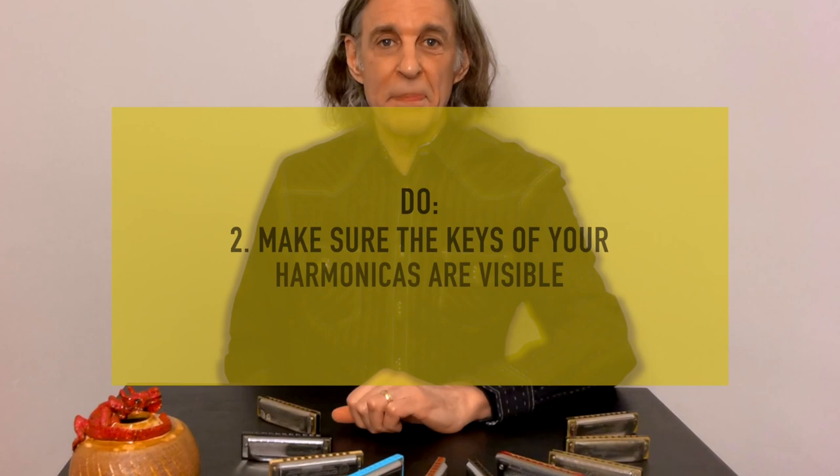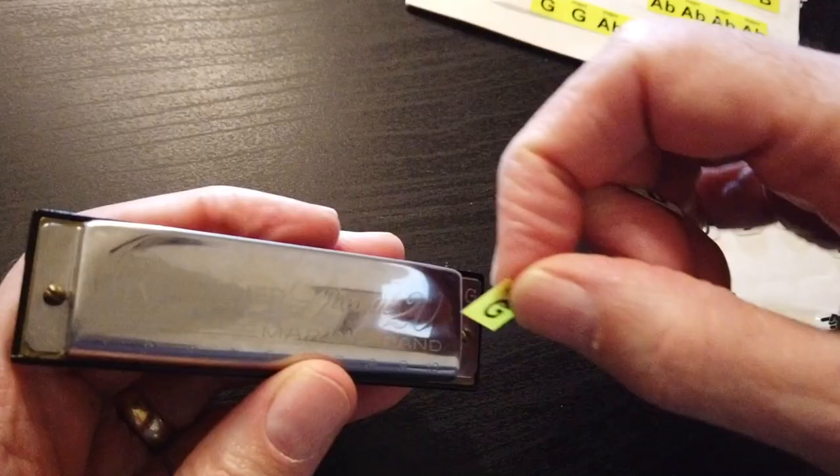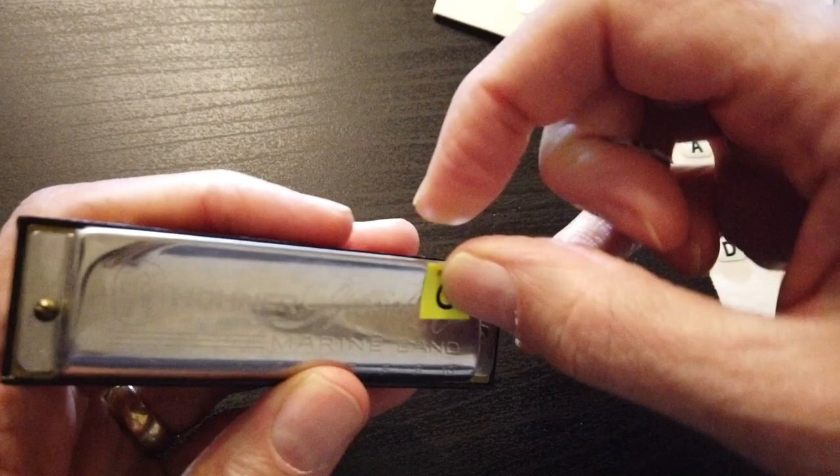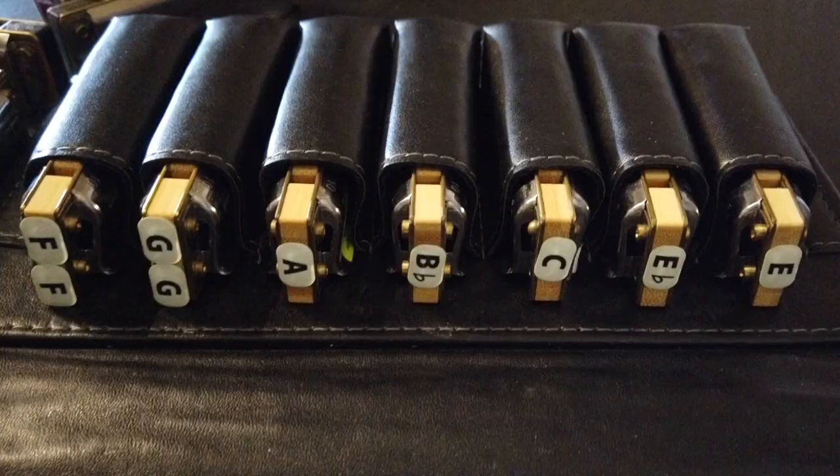Tip number two: make sure the keys of your harmonicas are visible. Every harmonica comes marked with what key it is, but those marks are usually engraved into the metal and not very visible in a normal situation — even playing in a club with lights, or if it's a dark room, it's hard to see. So people stick on labels, putting them either on the front of the harmonica or on the end, depending on what kind of case you use, or in both places, so that no matter how you pick it up, you'll be able to see the key of your harmonica.